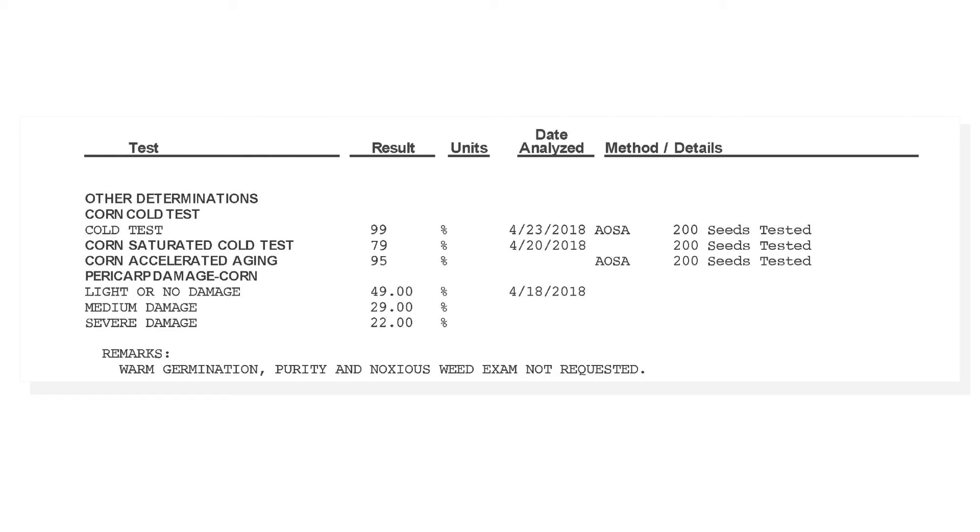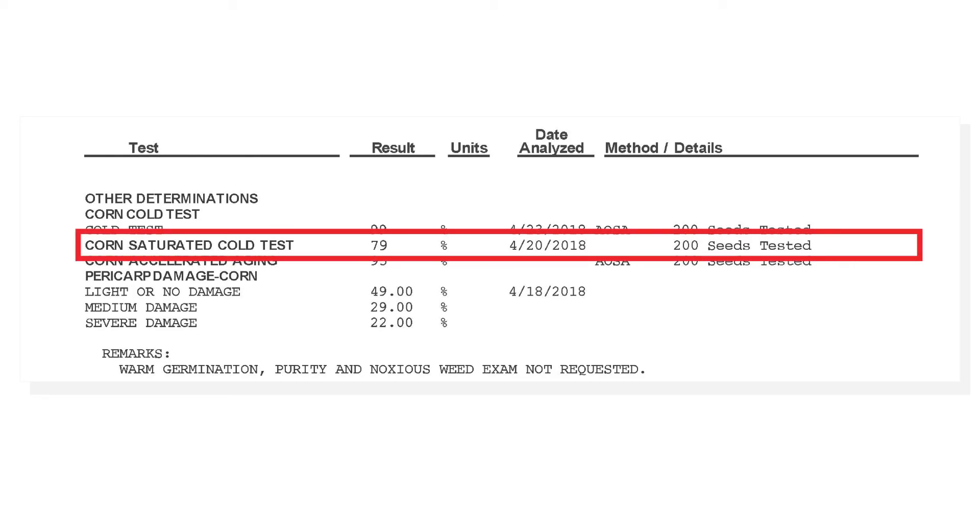When we get our test results back and we see a saturated cold germ in the mid-80s or even 79 percent, it's not about me picking up the cell phone and calling my seed supplier and complaining. It's about understanding how to position that corn for success.